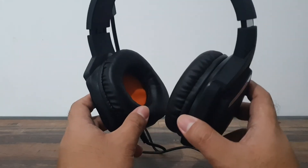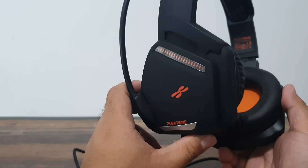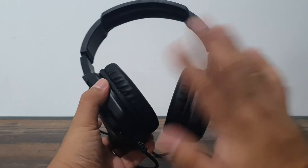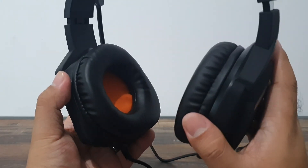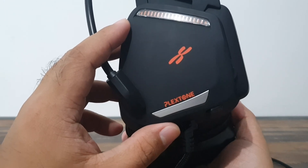That's about it for the review, guys. If you like what we do here, please leave a like, comment, and subscribe. Keep safe, eat veggies, and peace! Bye guys — get some Plexstone. Very nice indeed. Later guys, keep safe!